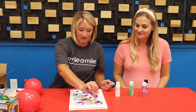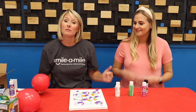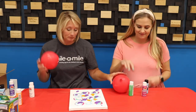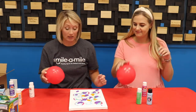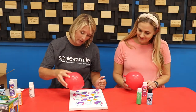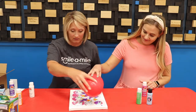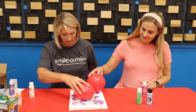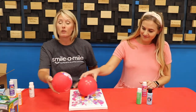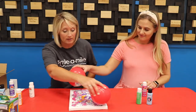Usually you would be at camp doing this with Miss Janine, but you've got us today! Now we're going to take our balloons and smoosh them around. I made mine really thick — you don't have to make it that thick, because the thicker it is the longer it's going to take to dry.